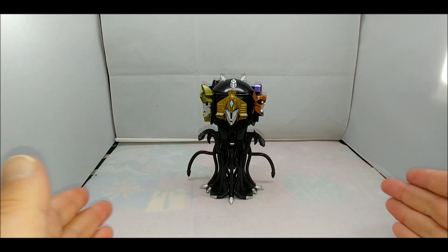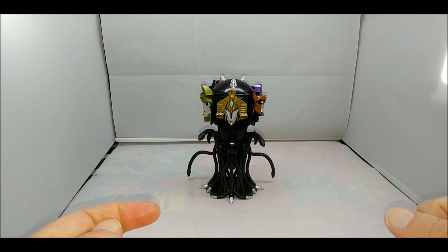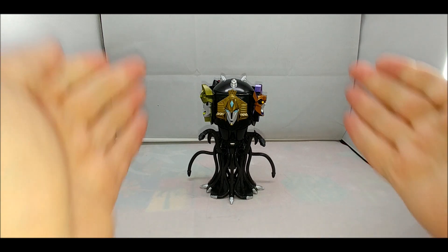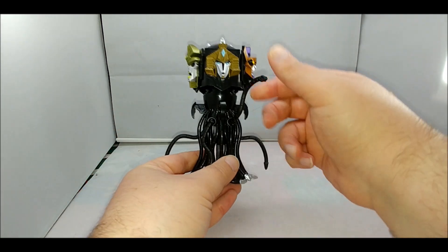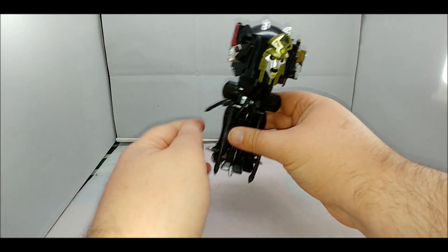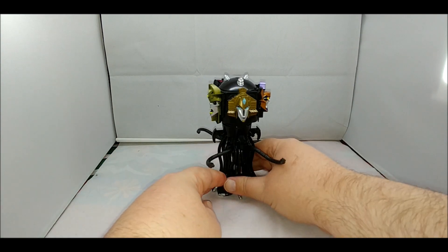If you're a fan of Transformers: The Movie or Season 3, you know what this figure is. Never would have thought we'd get a proper Quintesson figure. This is the Quintesson Judge — there are actually regular Quintessons and then these judges, and for most Transformers fans, when you say 'Quintesson,' this is what they think of. In the packaging the figure comes with the tentacles folded down for storage. There are two sets of two tentacles on ball-joint hinges, and you can articulate them.